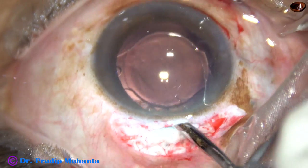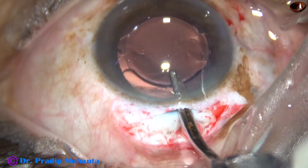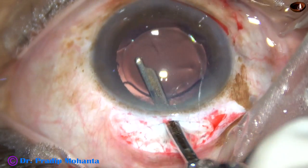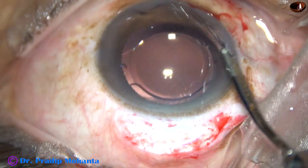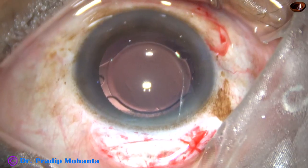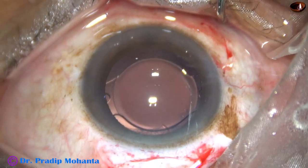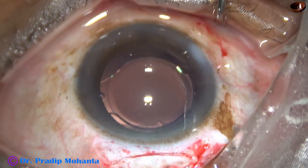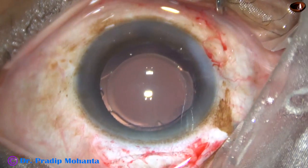Now the visco from behind the intraocular lens as well as from the anterior chamber is removed. We must remove the visco very nicely; otherwise there can be raised intraocular pressure in the postoperative period. Particularly, a lot of visco is retained behind the intraocular lens. So we must go behind the intraocular lens, irrigate the capsular bag, and all the visco from the capsular bag will come out through the main wound.